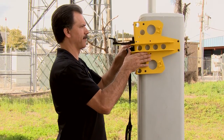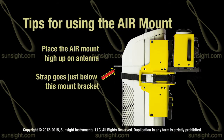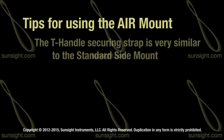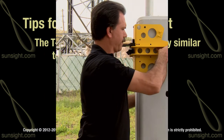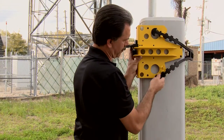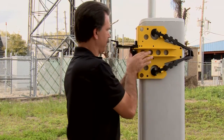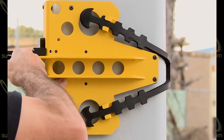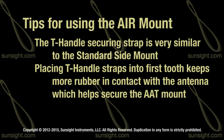Attach the AIR mount high up on the antenna, making sure that the strap remains on the surface directly below the antenna mount and is not allowed onto the aluminum metal cover. The T-handle securing strap used by this mount is very similar to the one used on the AAT side mount. Fasten the top T-handle first by securing it to the first tooth on the strap, then do the same for the bottom strap. Pull the seat-belt-style strap tight to initially secure the mount. Placing the T-handle straps into the first tooth provides the most rubber contact with the antenna, helping to secure the AAT in place.